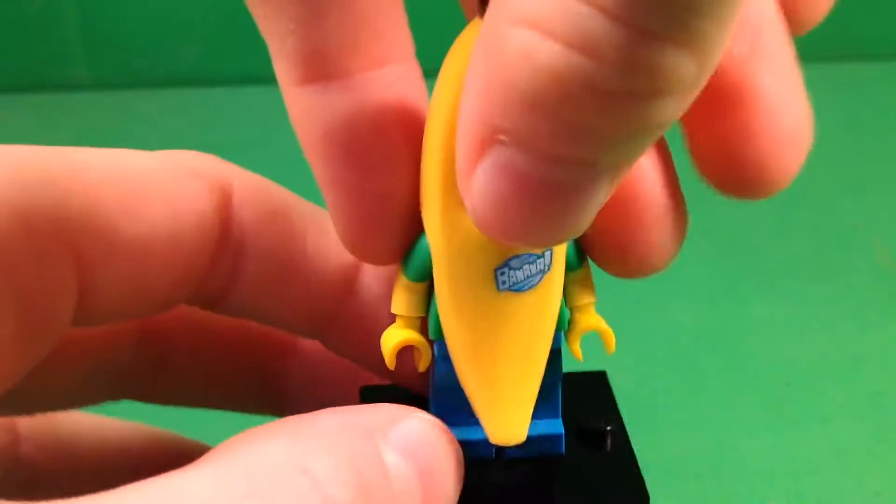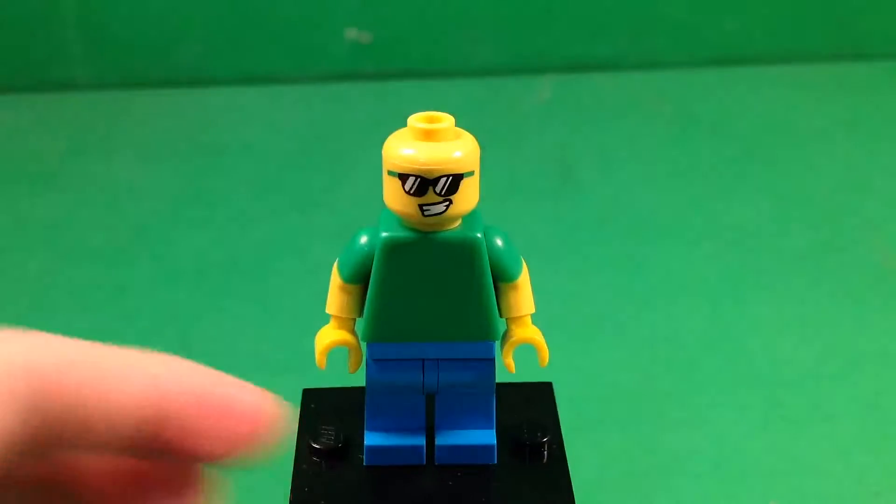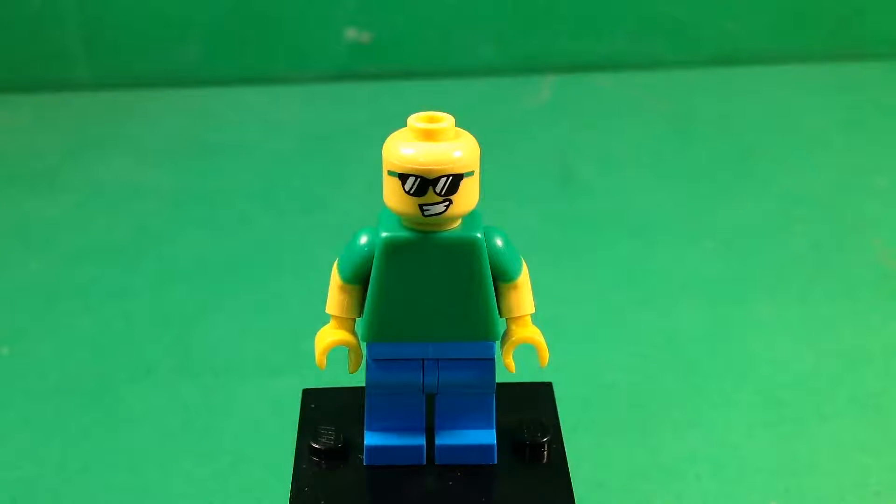Now let's go ahead and take a look at his face, because I really like his face painting with these sunglasses — it makes him look really cool. He looks like the kind of guy who would be wearing a banana costume. I can't really explain that, but he just does.